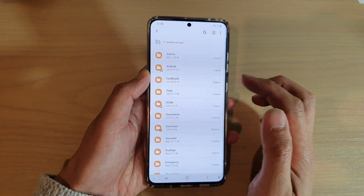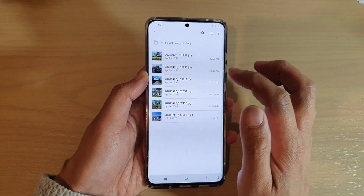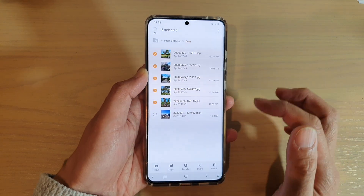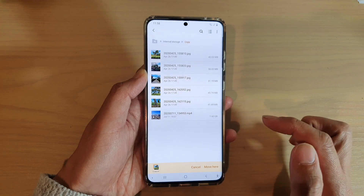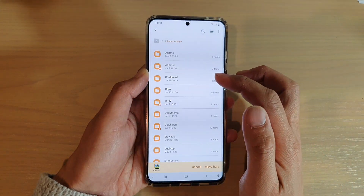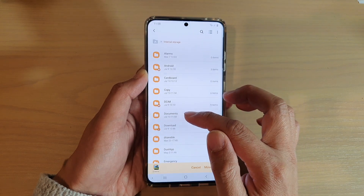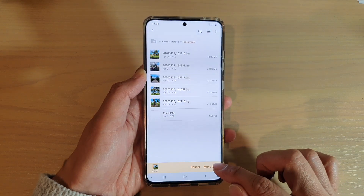Now I'll go back and I'll do a demo for the moving of files. So I'll go into the copy folder, and again I'm going to select these five files. And then I will move this time, so I'm going to tap on the move button. And I'm going to tap on the back key to go back up one directory, then I'm going to tap on documents and paste it in here — so I'll tap on move here.